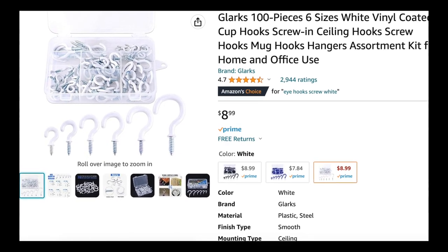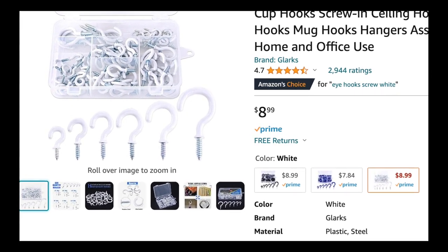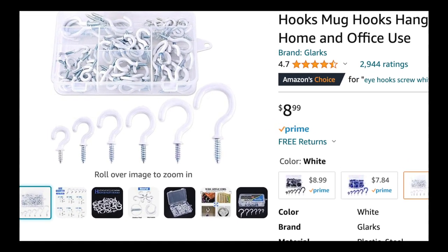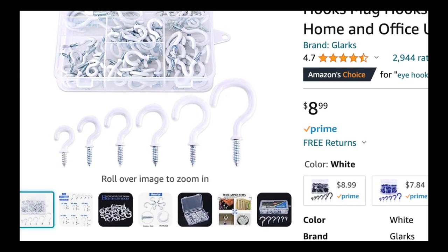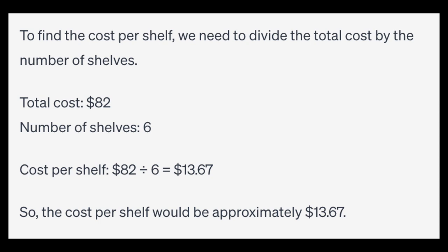Lastly, you can drill a little pilot hole and screw in hooks so you can hang things like keys, hats, scarves, coats, or whatever you want. I calculated the cost to make six of these — each shelf would cost me $13.67.